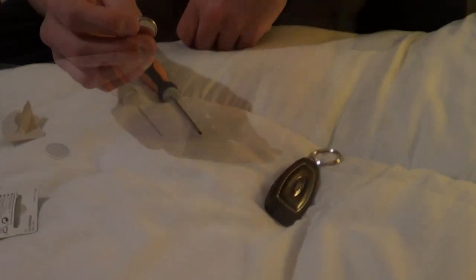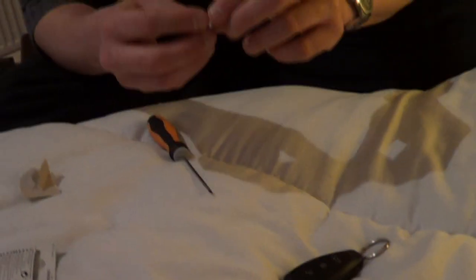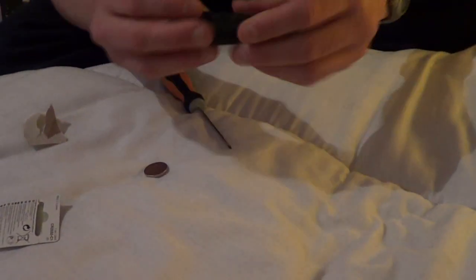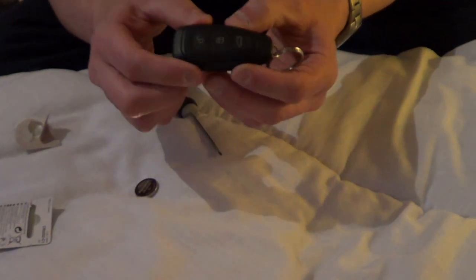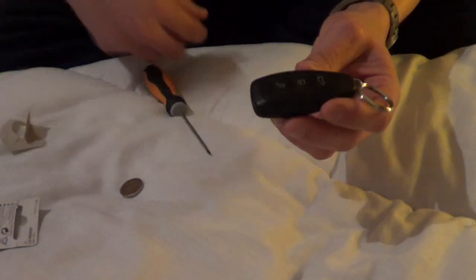Done! The batteries will cost about £7 from my garage. Tesco sell two for £4. I would change it over very quickly — I don't know if there's a gap, but it will affect the programming of the key. So once one's out, put the other one in quickly.